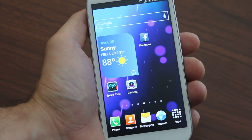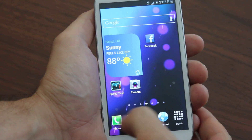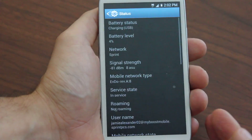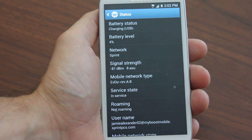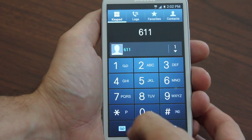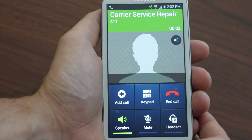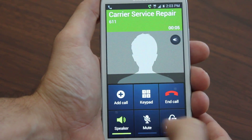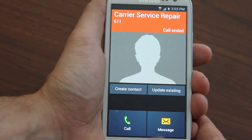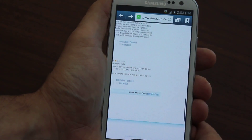We get you full 3G speeds as well — EVDO Rev A — which some guides don't do. I'll show you EVDO Rev A right there, and I'll show you that I'm on Boost Mobile. Everything fully works, and again it's a complete guide. Here's the internet working.